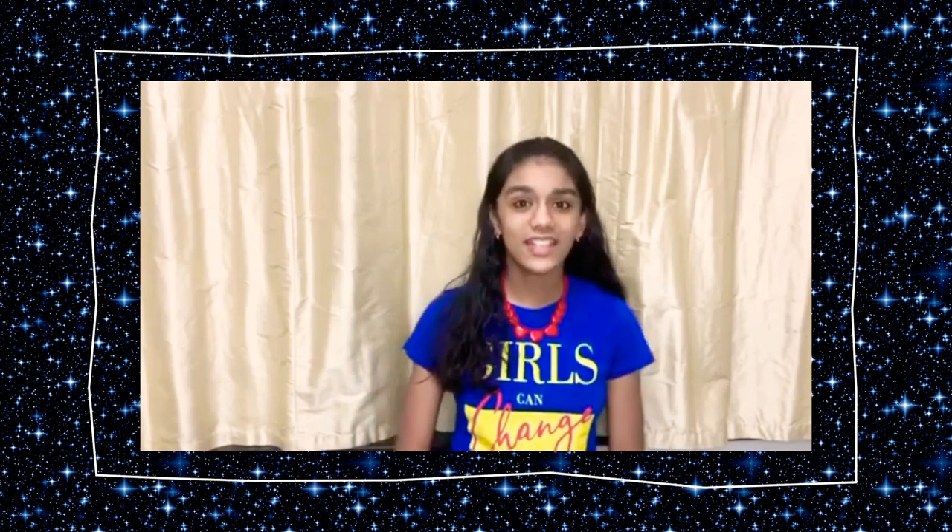Hi friends, welcome back to my channel. This is Amisha Pradeep here, and today is a special video. I'm so excited because I'm going to be unboxing my HP touchscreen laptop. This is my father's gift for my online class — I was using my iPad for grade 5, but from grade 6 I'm going to be using this laptop. We bought this from Jumbo in Mall of the Emirates.